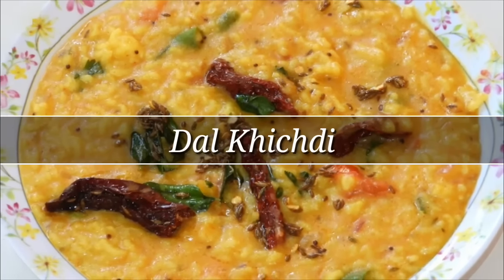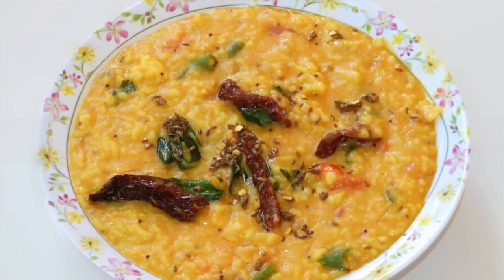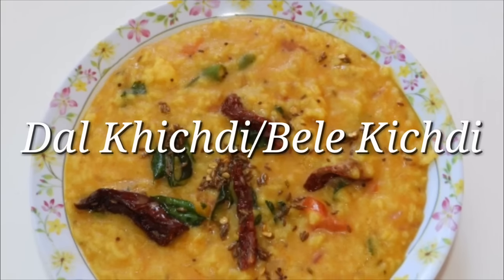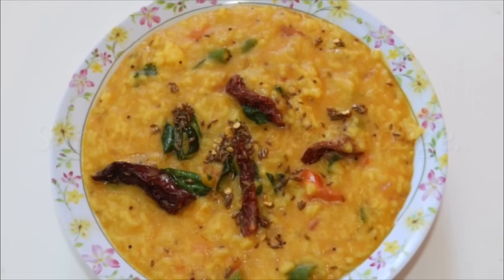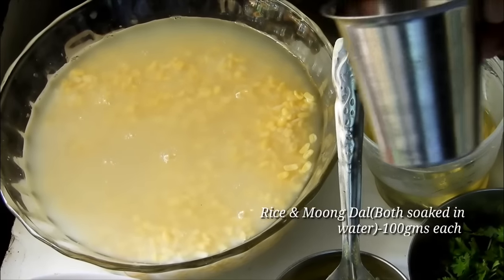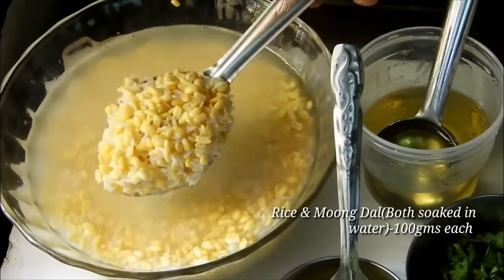Hello friends, welcome to Rekha Oduke channel. I am going to cook a dal kitchen now. I love this.